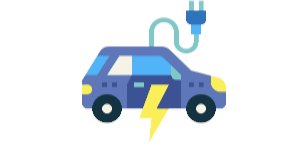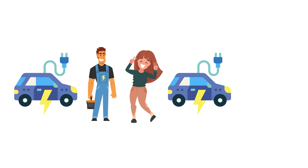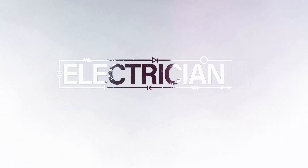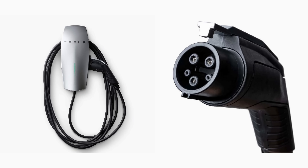Did you recently buy an electric vehicle, or are you an electrician with a customer that just bought one and needs to figure out how to install an EV charging receptacle? This video is for you. A lot of different vehicles use the same type of receptacle, and then there's Teslas which have their own big Tesla charging units — so this video is not about how to install a Tesla charger.